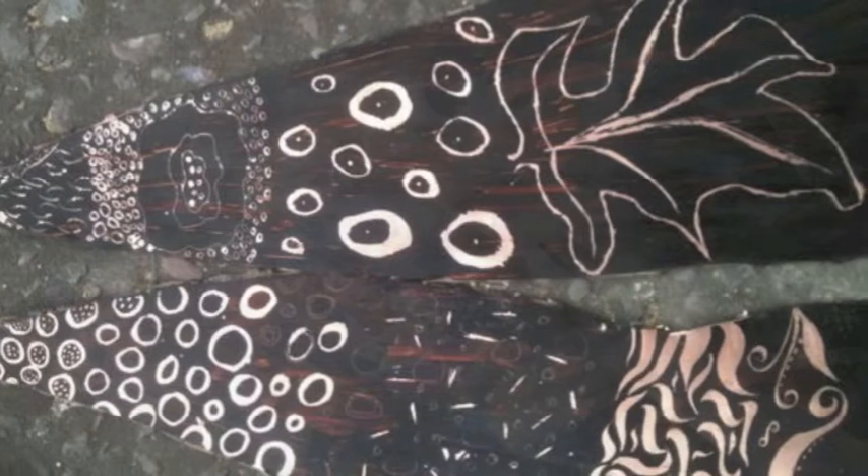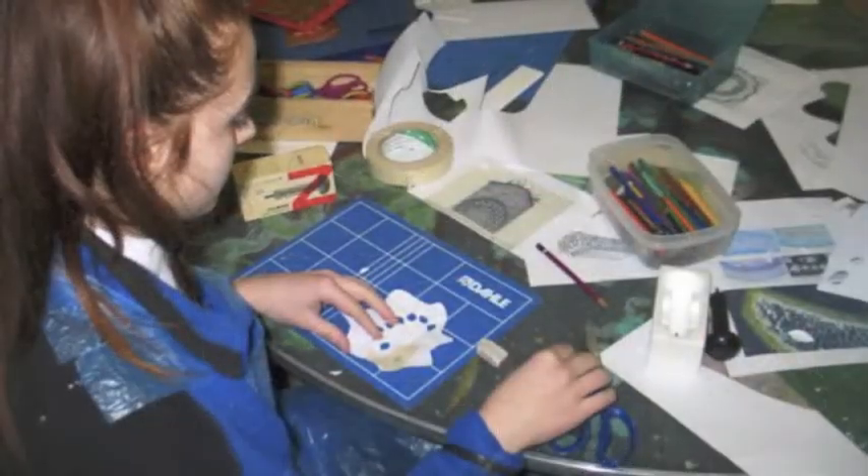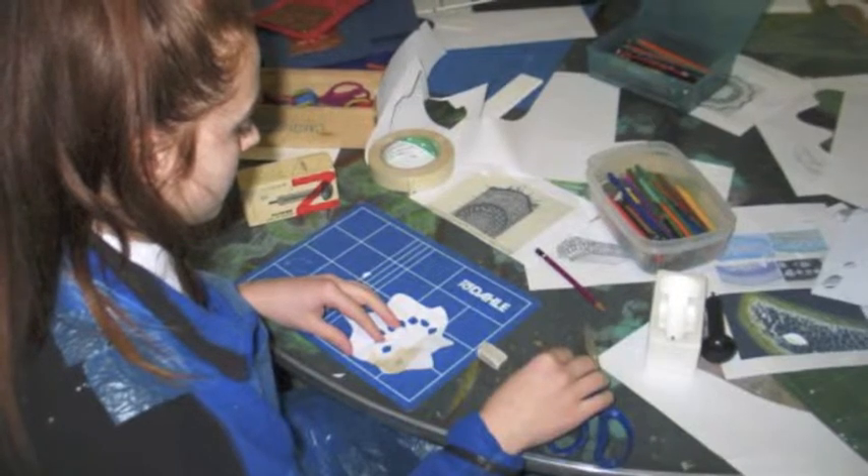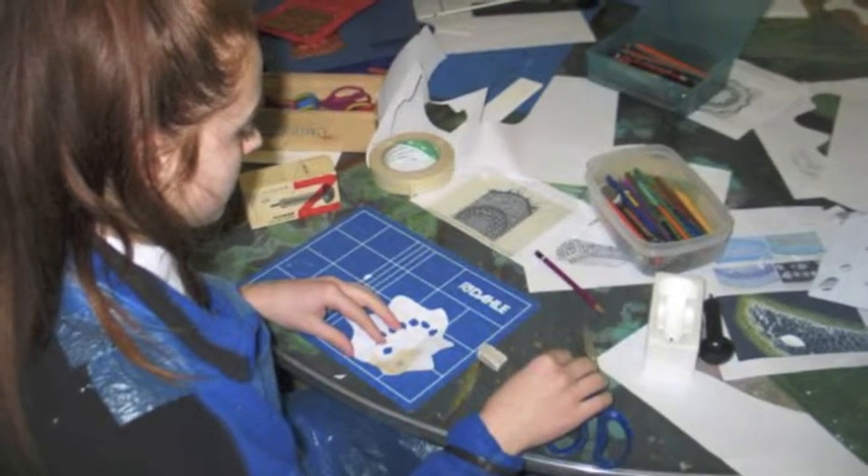We have to do drawing first and then cut them. Sometimes my family, like my grandmother, she's making tea from the leaves.